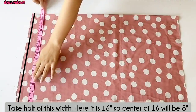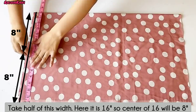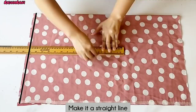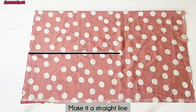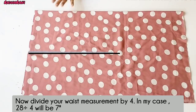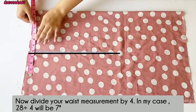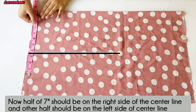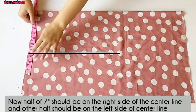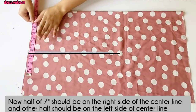I will draw the line like this, dividing the length. The length comes down to 4 inches, then 6 inches. The length means 4 inches on one side, and 5 inches is also 0.5 inches on the other side.